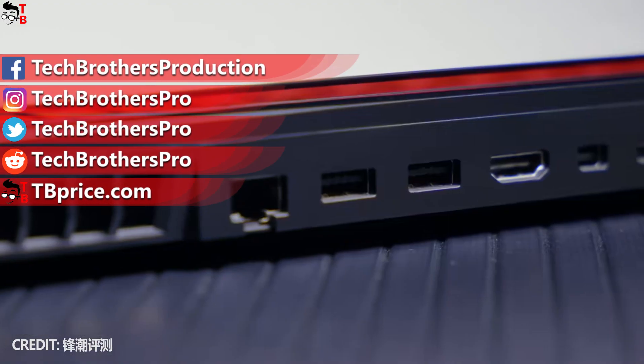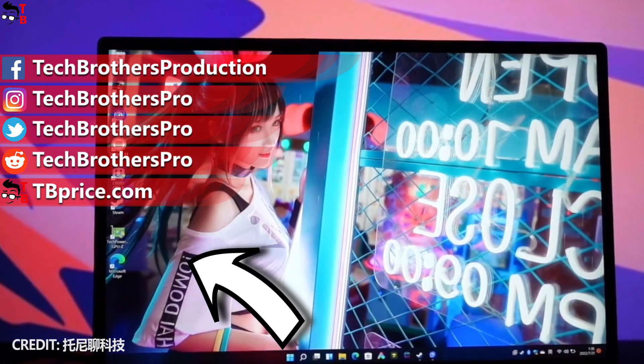What do you think about the new Xiaomi laptop? Write in the comments below. Thank you for watching. See you soon!